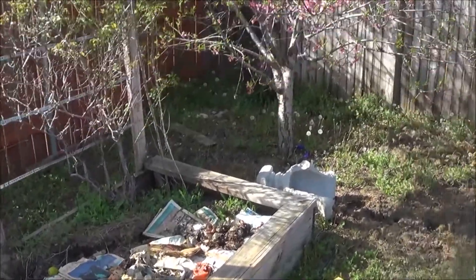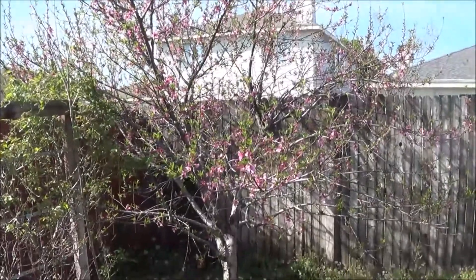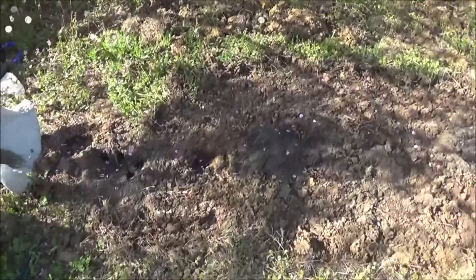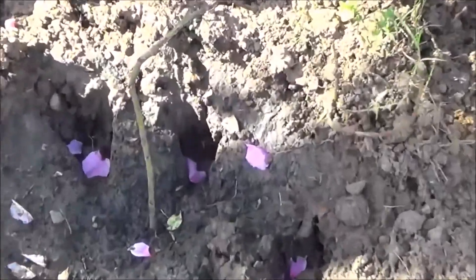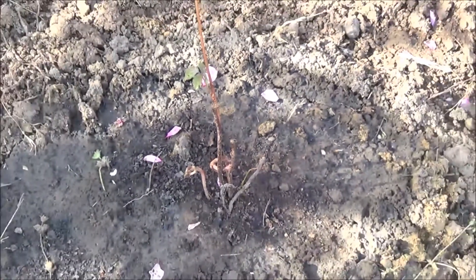As you can see, the peach trees are in full bloom — those are really cool. Underneath the peach trees here I added in three blackberry bushes. These are Ebony King blackberries, so they'll be nice and sweet and ready for baking later this year.